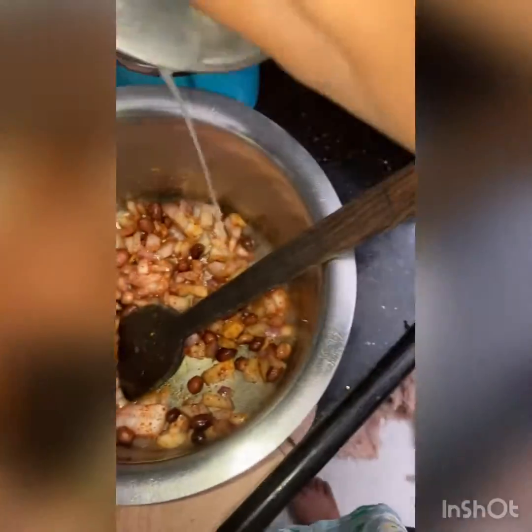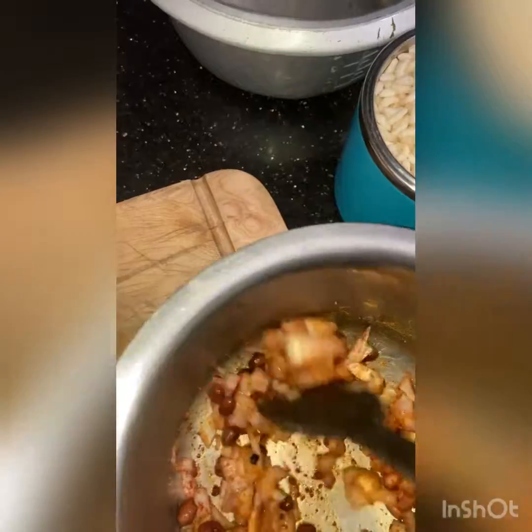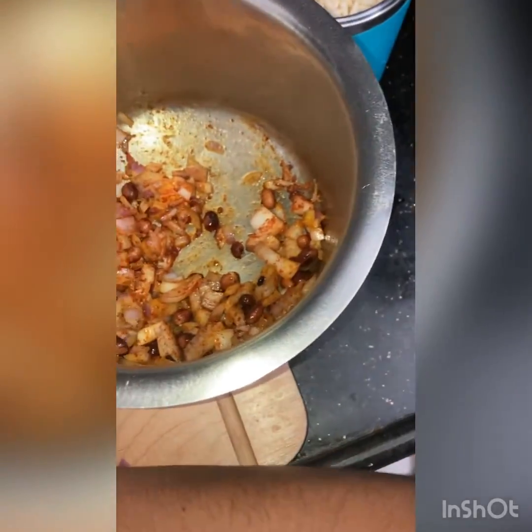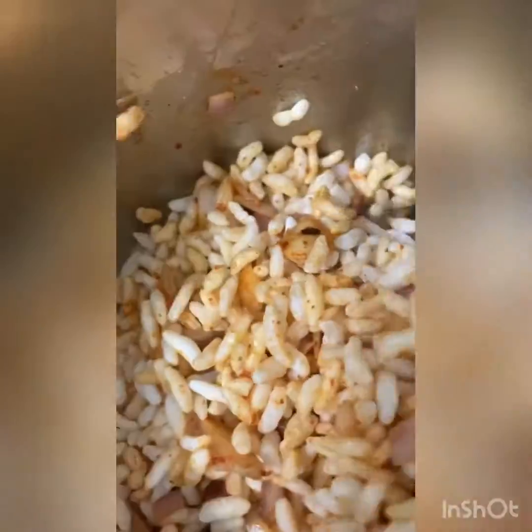Now add the juice of half a squeezed lemon and mix it well. You should add the puffed rice immediately so the peanuts don't get overcooked in the hot oil. Add the required quantity of puffed rice and mix very well so that all the masalas are combined. Don't add too much oil, as the puffed rice may become soggy.